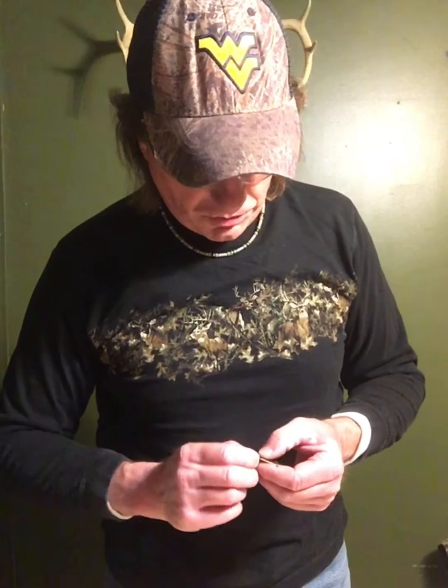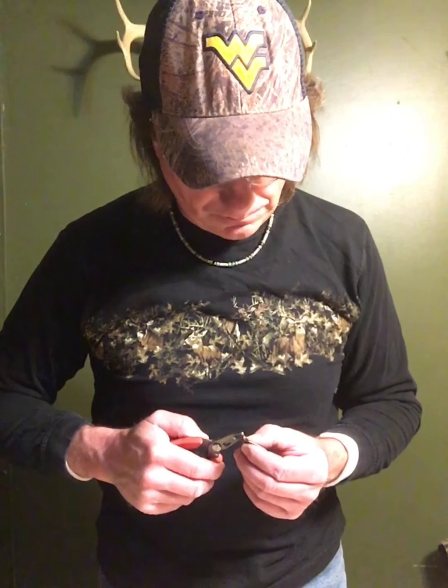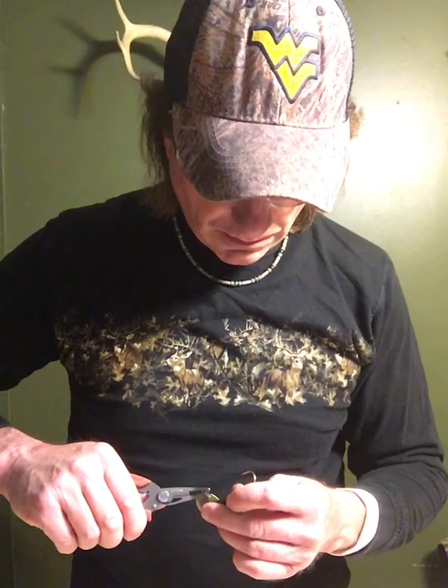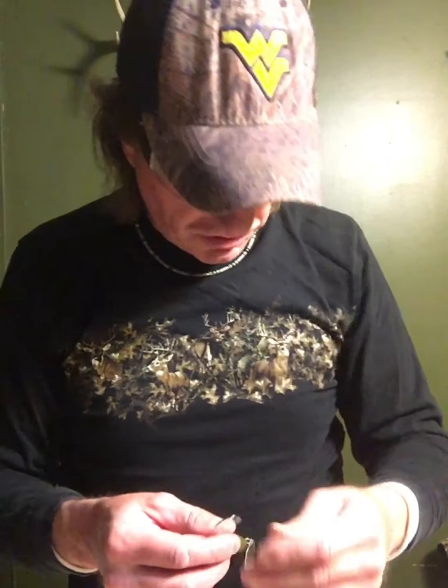The next step is to open up the split ring again because now we're going to put it on the jig. Here's my jig — it's a 3/8 ounce shaker and you can see it's got a bait keeper and a trailer keeper on it and a collar. Open up your split ring, put it over that, put it through the eye, and now you have your blade attached to the jig.